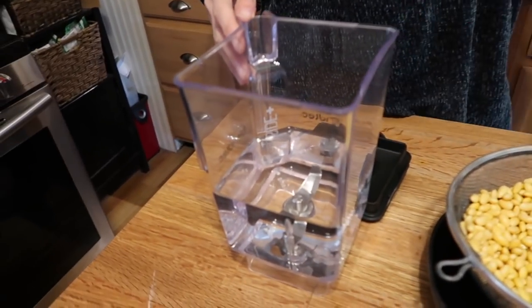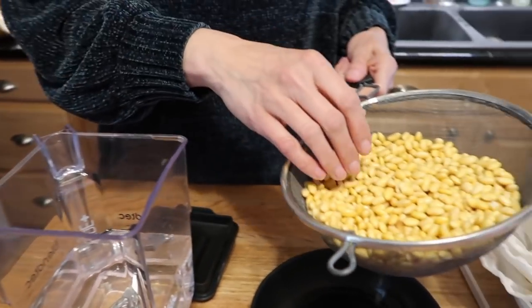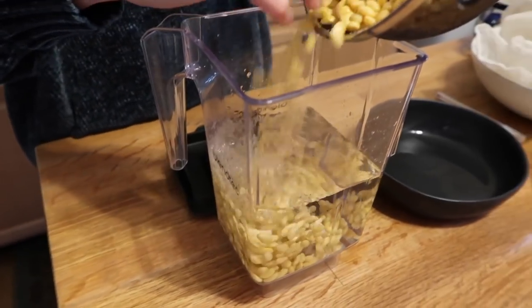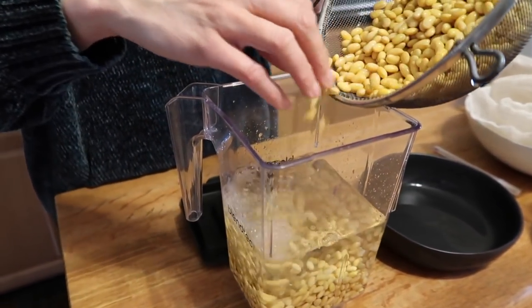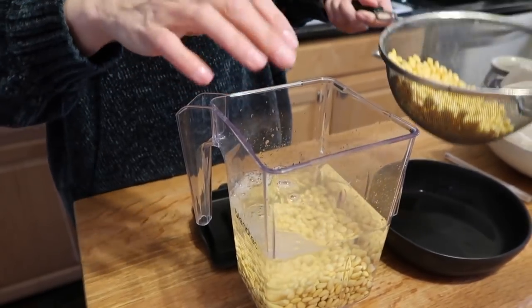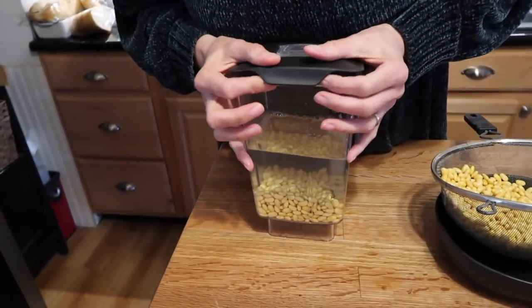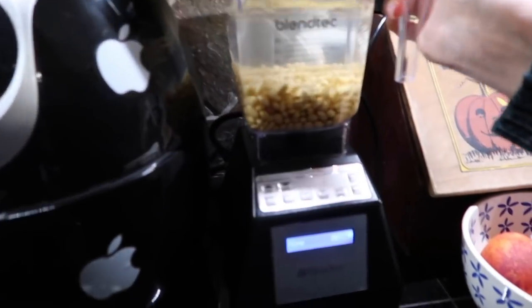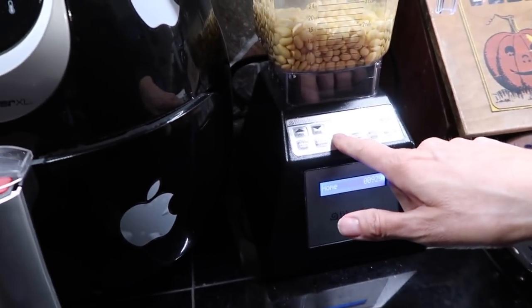These have been soaking overnight. My blender is not commercial-sized so I'm going to do half of these at a time. I'll put half the soybeans into my Blendtec — I'm not going to obsess about whether that's exactly half. We're going to blend these on the soup cycle, which will pulverize pretty much anything. It's a 90-second cycle — and go.